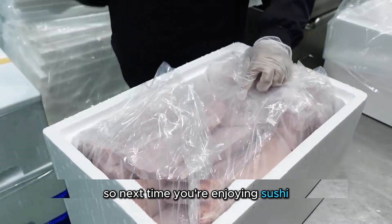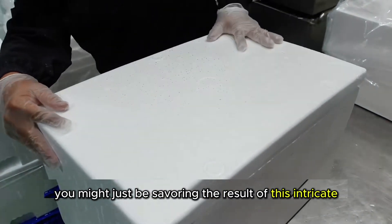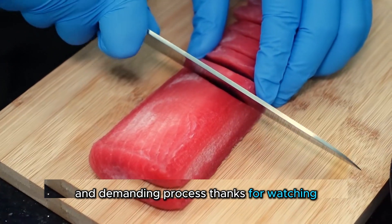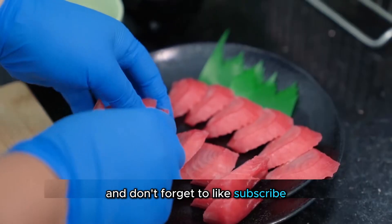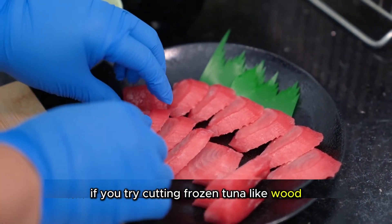So next time you're enjoying sushi, you might just be savoring the result of this intricate and demanding process. Thanks for watching, and don't forget to like, subscribe, and let me know in the comments if you'd try cutting frozen tuna like wood.